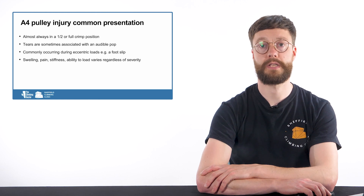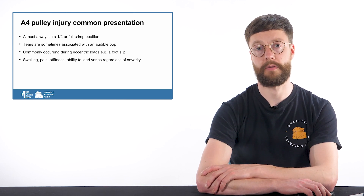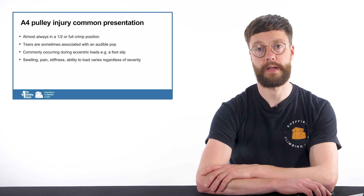Tears are often associated with a loud audible pop and, as with the A2 pulley, commonly occur during eccentric loads, for example a foot slip. Swelling, pain, stiffness, and the ability to load the finger will vary regardless of the severity.